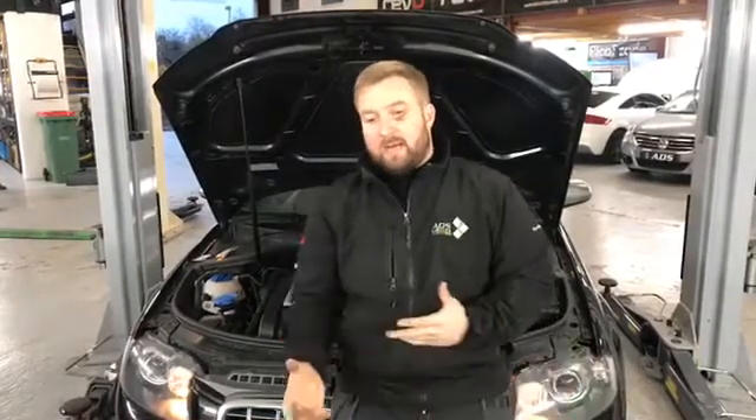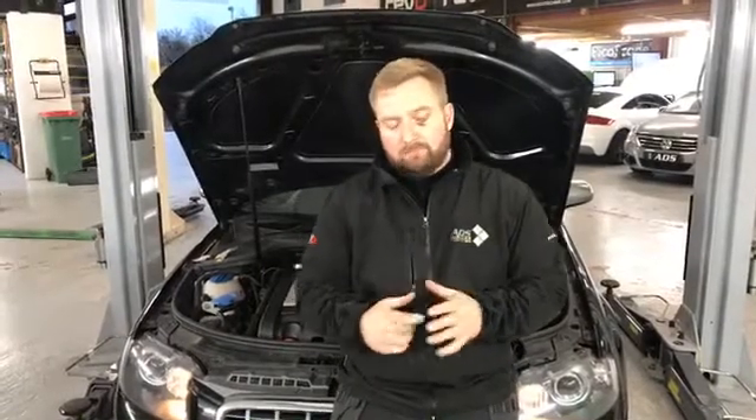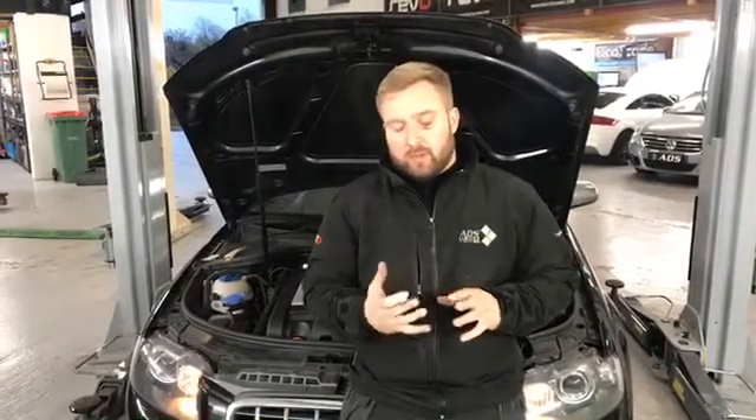This car was booked in this morning for Revo stage 1. But before we carry out any modification or tuning work, it's important and vital that we do a full health check of the vehicle — including checking fault codes, a visual health examination up on the ramp: tires, brakes, suspension, and also common weak-link items in the engines.